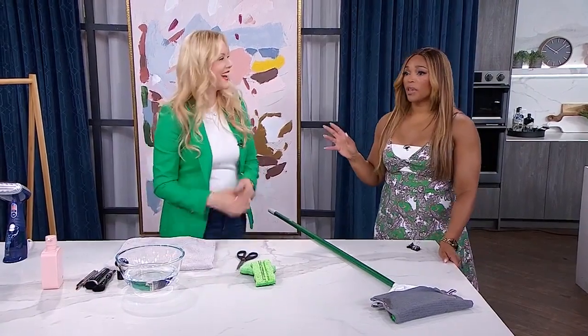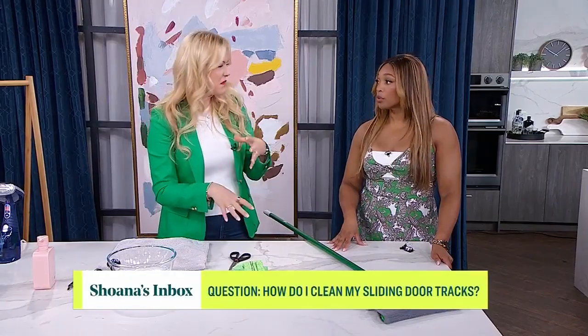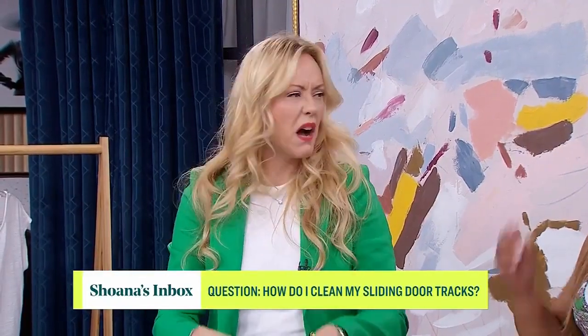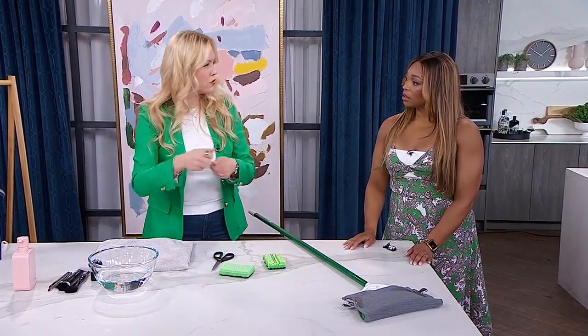Great tip! I love that people ask you everything — it's not just cleaning, you're all over the place. Next question is from Rowena: I'm having a hard time cleaning sliding door tracks — how do you clean them? Those get so gunky, and it can be from debris in the air, dead bugs, all sorts of stuff ends up in there.